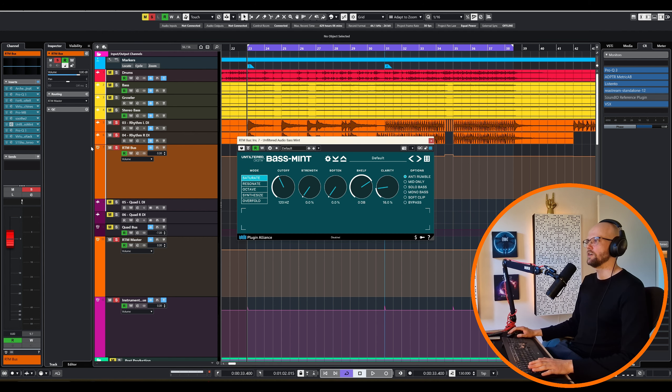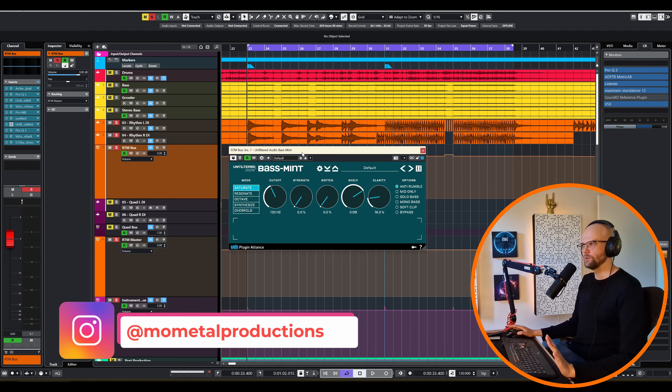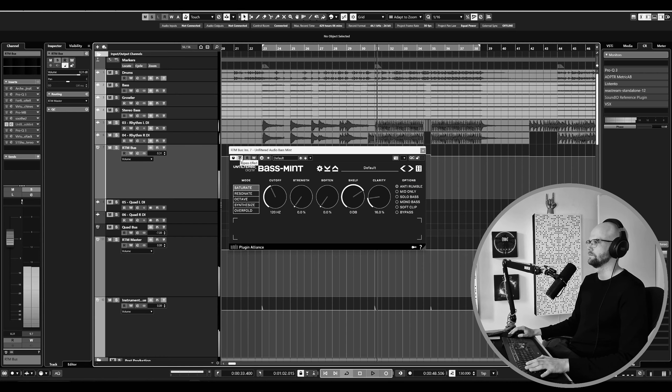Getting more into mixing territory, there is a specific plugin that I absolutely love, which is Unfiltered Audio's Bass Mint. And if you've watched my channel, you know I absolutely love this plugin. It's like magic for the low-end. Here I'm going to show you what it's doing to remove the mud on the rhythm guitars.